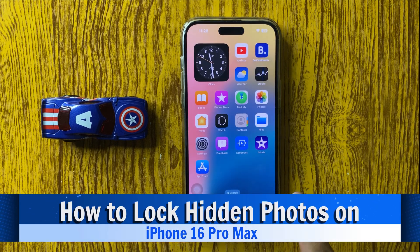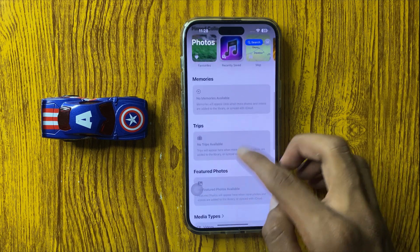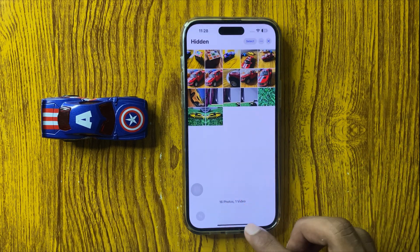How to lock hidden photos in iPhone 16 Pro Max. First of all, check your hidden album — it will not have any lock.